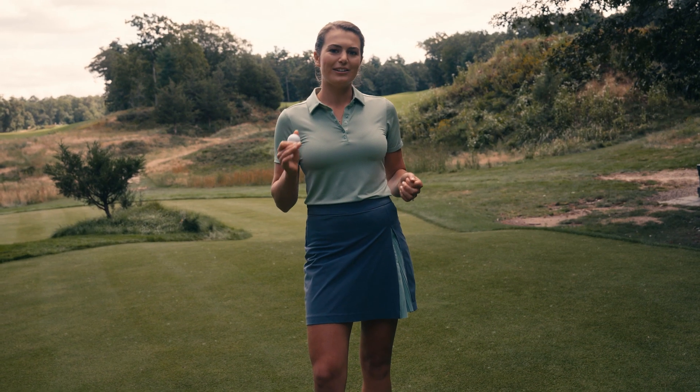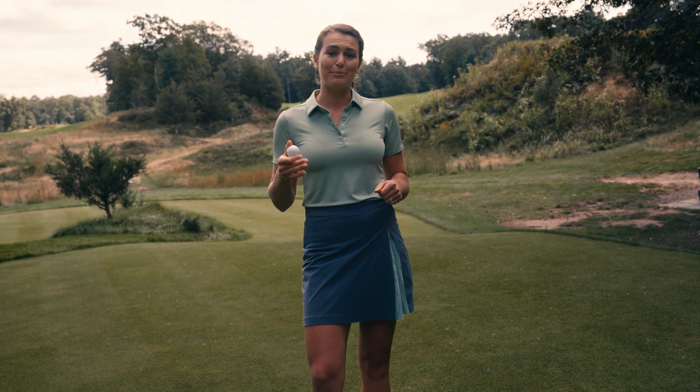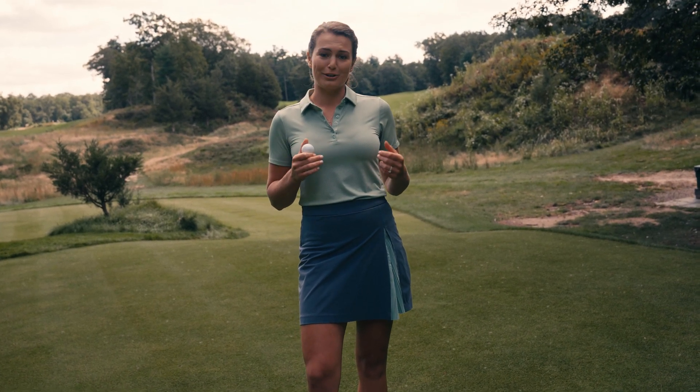When it comes to flight, the aerodynamic package creates a low penetrating ball flight. This trajectory can help you hit it farther off the tee and have some added control on approach shots.